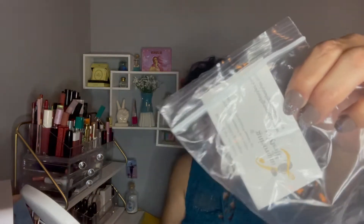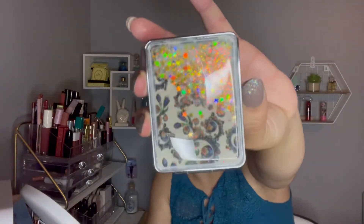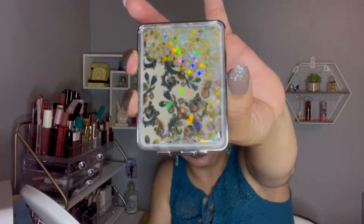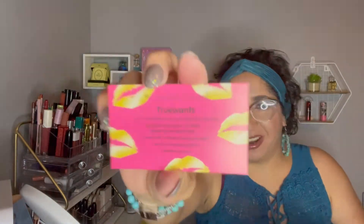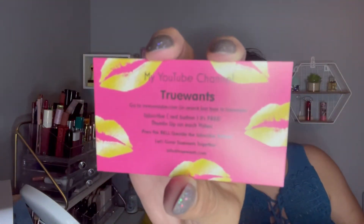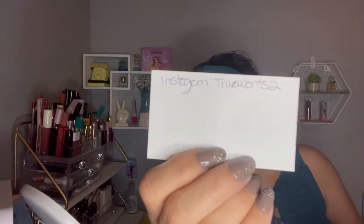Another card. Look at this — how pretty it is. This is a mirror, but look how pretty it is — the glitters come down. Really cute. This is her channel's card. She has a really good channel. If you guys are interested, you can find her on Instagram as well. She's an unboxer and she loves makeup. I really like her channel.